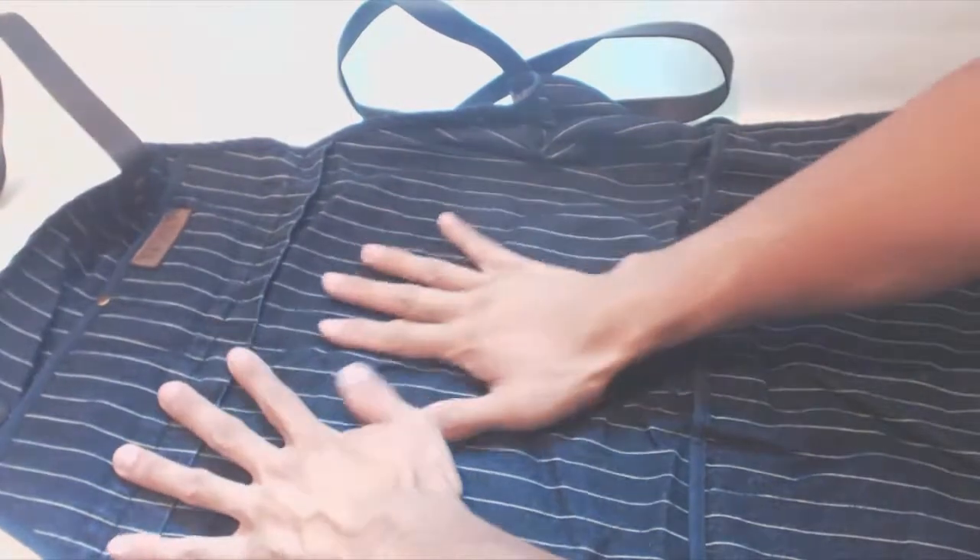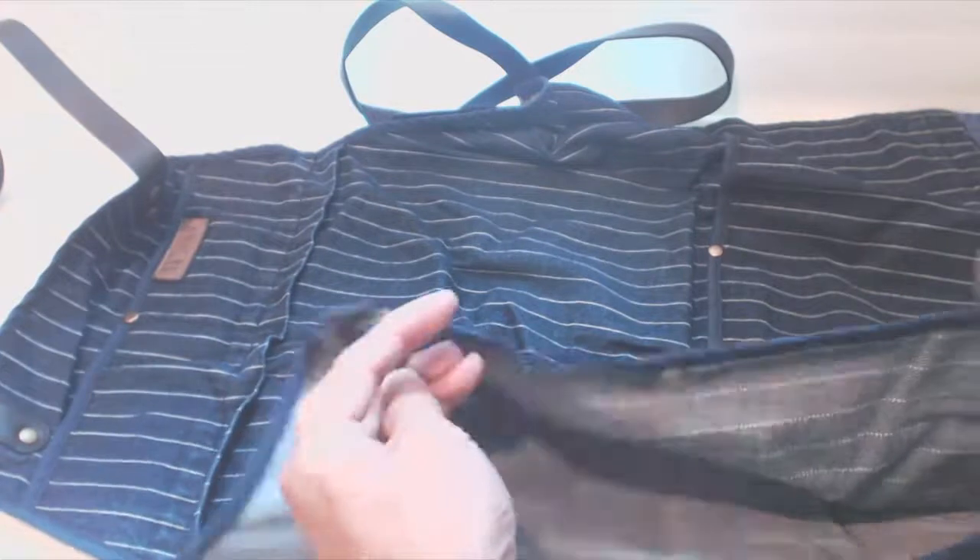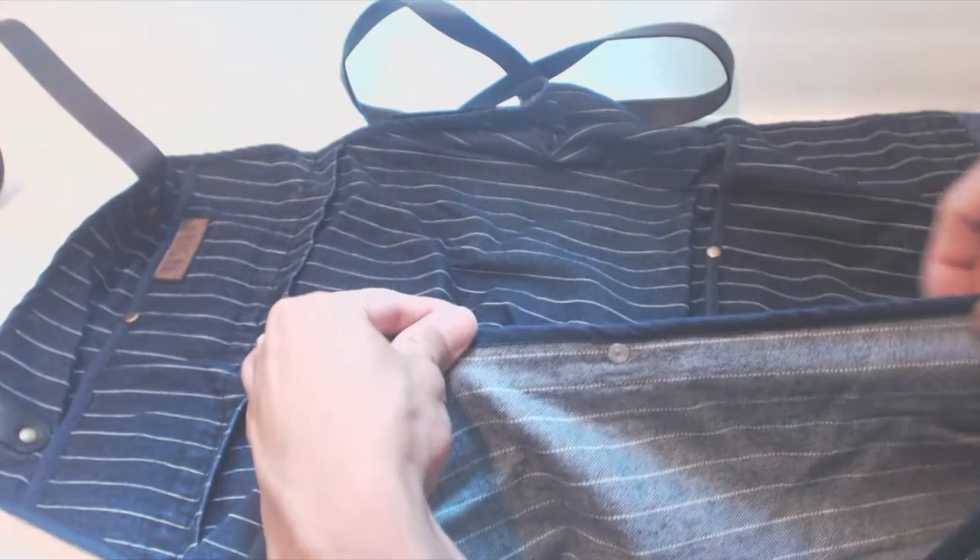The apron inside is made of a medium weight denim with a dark wash and pinstripe pattern. The stitching is very clean, neat and straight, using a dark blue cotton thread along the hems.